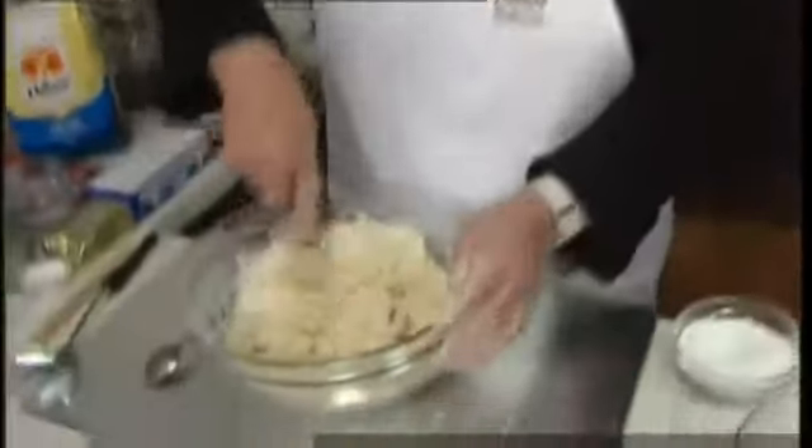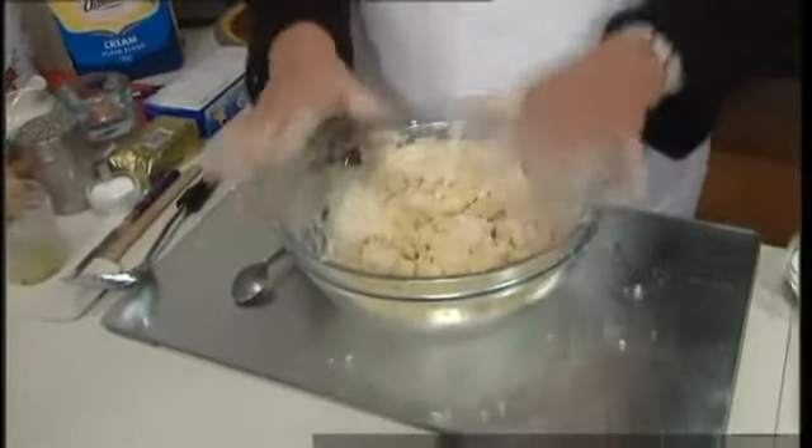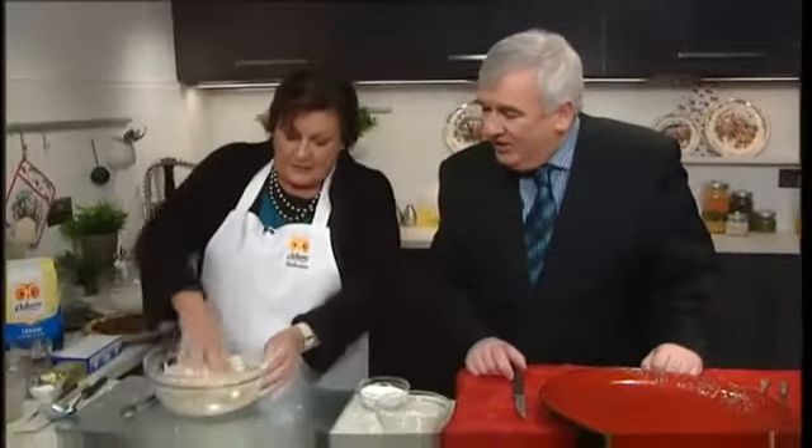Whenever you want to make your mince pies coming up to Christmas. So you just continue bringing it together until you form a lump of dough. Cover it and put it in the fridge for about half an hour if possible — preferably overnight if you're not freezing it. Now, with your hands, just work it together as you see there, and cover it into the fridge.